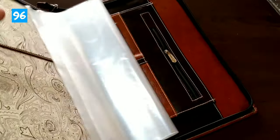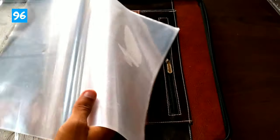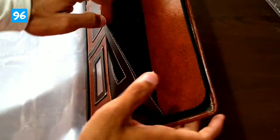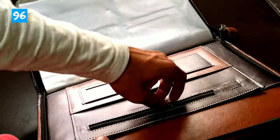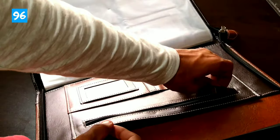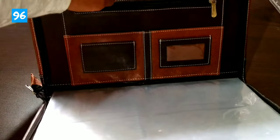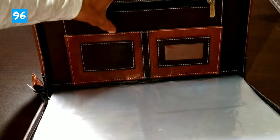It is a bit stiff but it is a good unit. It is transparent, which is a plus. Now we can talk about compartments — one compartment here, and the other is a zipper. There are small sections and one big section as well.